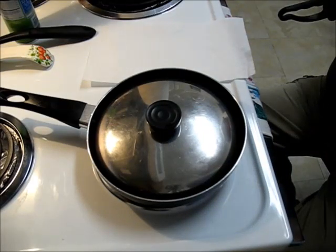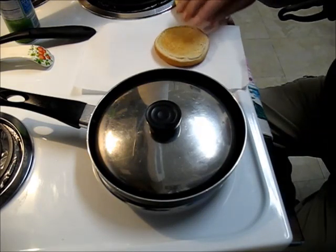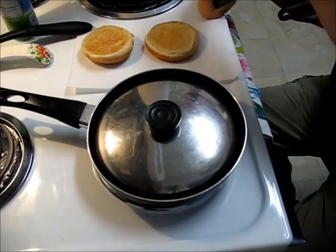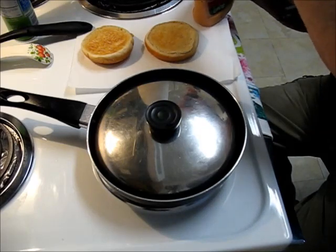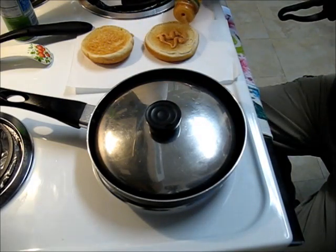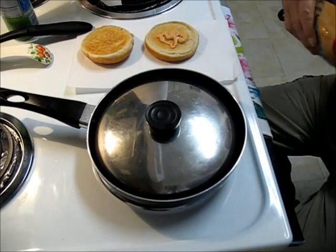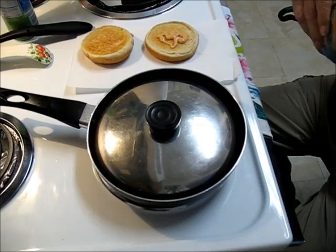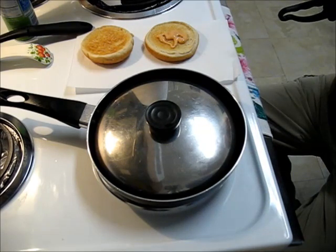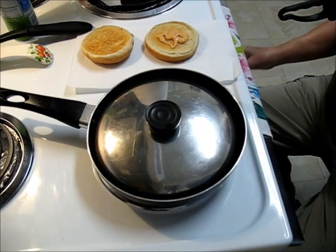While the egg is cooking I'm going to fix my bun, which is actually toasted instead of just a cold bun. I'm going to put some spicy ranch dressing on there. This originally was from Hidden Valley, but when it got empty I knew how it was made so I refilled it with my own. That's an equal part mayonnaise and ketchup and half as much of either of those in coffee sauce, just shake it up, and it makes a nice spicy creamy dressing.